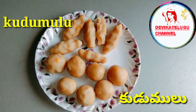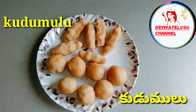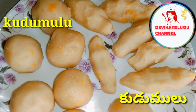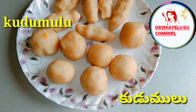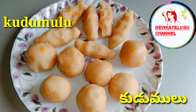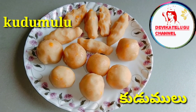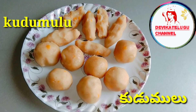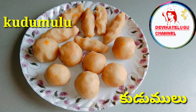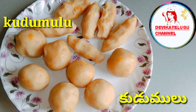I am very happy to cook this recipe. Please like, share and comment. Please like and share the video. Thank you for watching my video.